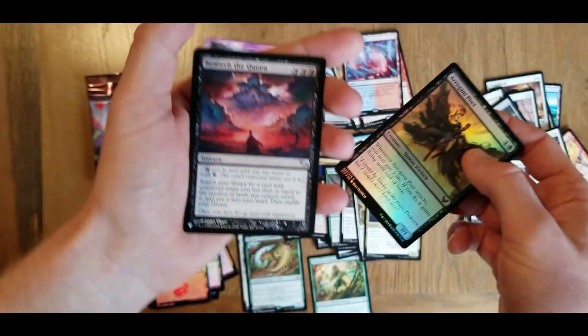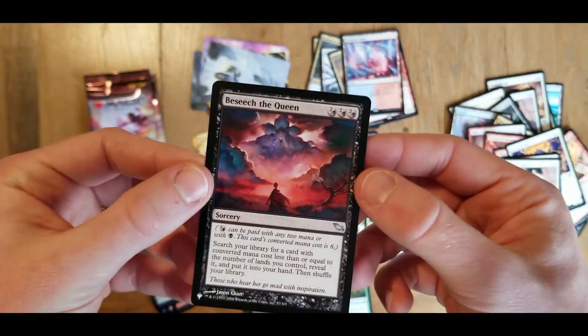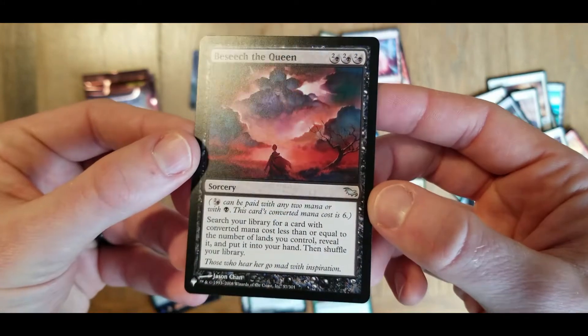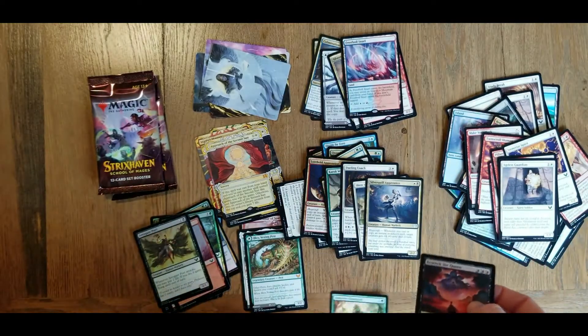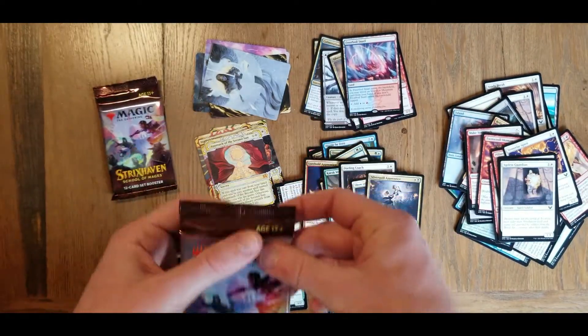And on the end here - is it another list card? Two packs in a row here. Got another list card - this one's an uncommon - Beseech the Queen. I don't know what set that is, but there we go. Got two of them, well three with the last opening. Last two packs.